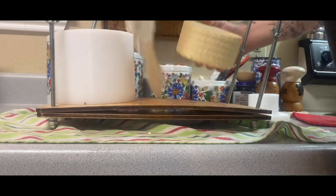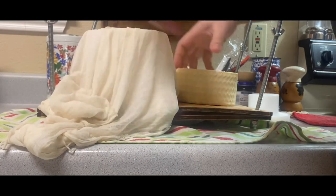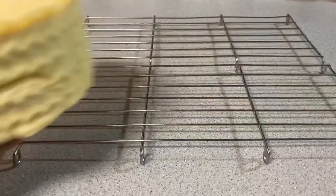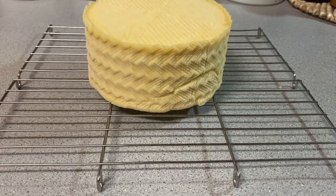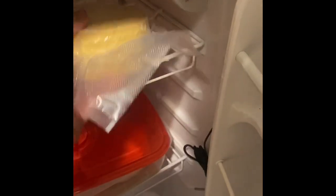After our second pressing, it's nice and formed, and you can see the nice design from the cheese mold. This is going in for its last pressing — 12 hours or overnight depending on when you started. After pressing, we're going to set it to dry for two days or until touch-dry, flipping it halfway through. Then you can wax your cheese or vacuum seal it, and it goes into the cheese cave set at 55 degrees. Humidity won't really matter since the cheese is sealed.